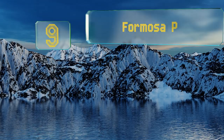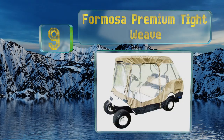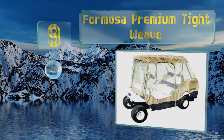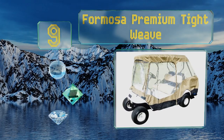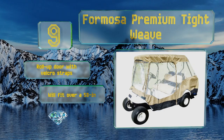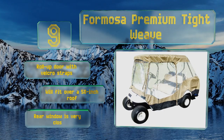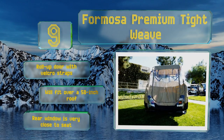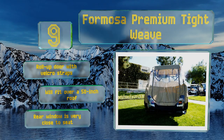At number 9. If you have a four-seater with a roof that covers only the front two seats, then the Formosa Premium TightWeave can help protect your rear-facing passengers. While it may look a bit strange, the riders in the back will thank you in a rainstorm. It includes a roll-up door with Velcro straps and will fit over a 58-inch roof, but the rear window is very close to the seat.